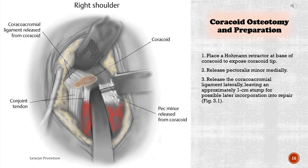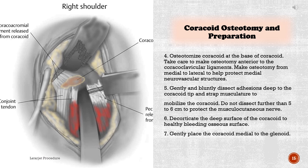Coracoid osteotomy and preparation: 1) Place a Hohmann retractor at the base of the coracoid to expose the coracoid tip. 2) Release pectoralis minor medially. 3) Release the coracoacromial ligament laterally, leaving an approximately 1 cm stump for possible later incorporation into repair. 4) Osteotomize the coracoid at its base, taking care to make the osteotomy anterior to the coracoclavicular ligaments, from medial to lateral to protect medial neurovascular structures. 5) Gently and bluntly dissect adhesions deep to the coracoid tip and strap musculature to mobilize the coracoid. Do not dissect further than 5 to 6 cm to protect the musculocutaneous nerve. 6) Decorticate the deep surface of the coracoid to a healthy bleeding osseous surface. 7) Gently place the coracoid medial to the glenoid.